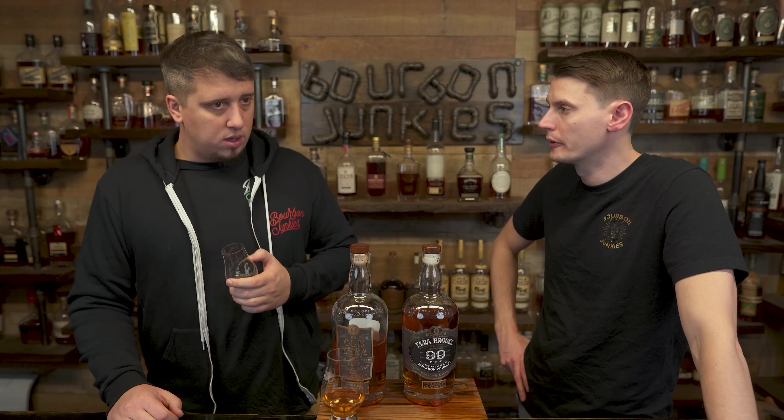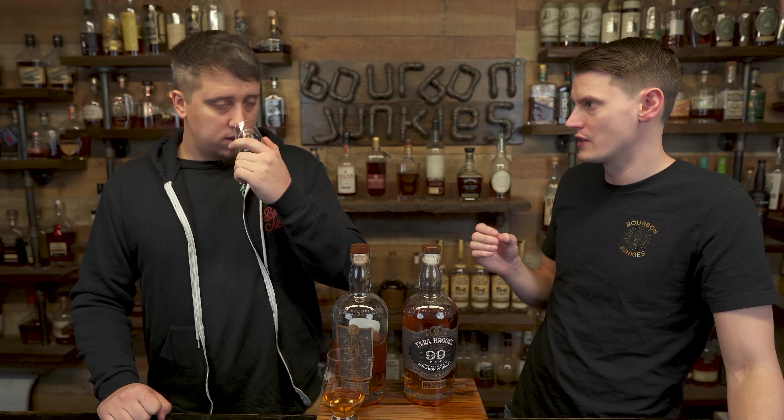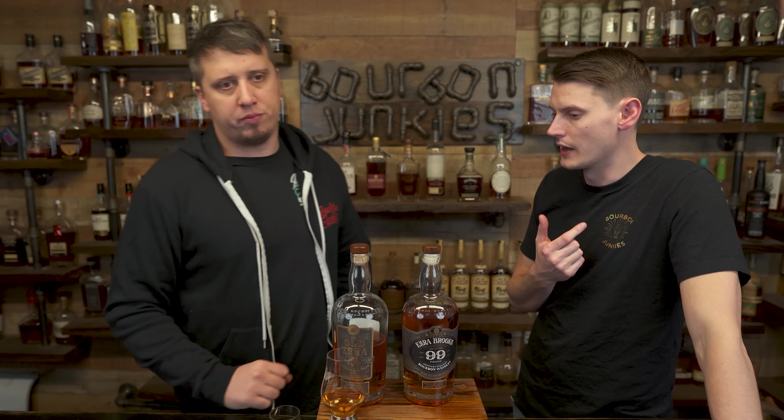The barrel proof is better than I remember. I don't remember anywhere near as much cinnamon on the barrel proof — it's more peanut butter. It's almost got that salty characteristic. That lingers forever too. I'm still picking the barrel proof. Me too. It's almost a little banana in the barrel proof. That makes the 99 seem so much better by comparison.